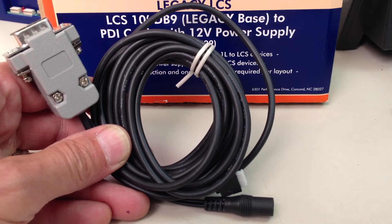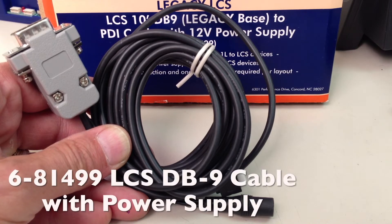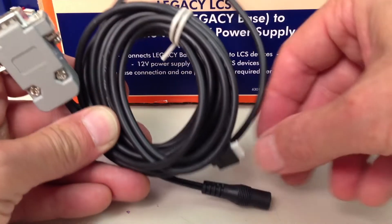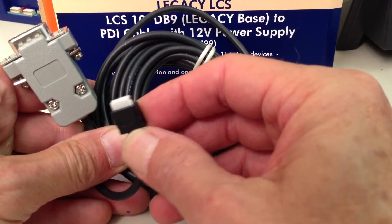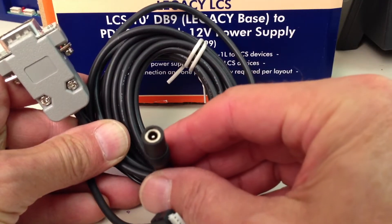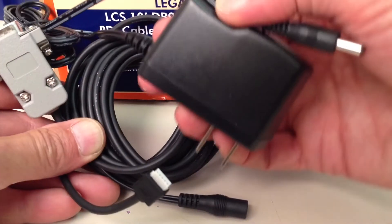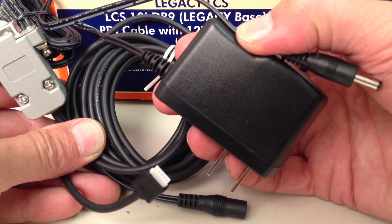Now we're ready to connect the LCS Wi-Fi to the command base. We're going to use the LCS starter cable — you need one of these per layout. One end of the cable has a DB9 connector that goes to the command base. Another end has an LCS PDI connection that will go to the Wi-Fi. And finally, there's a barrel jack to connect power for the LCS system, which comes from this little device here.